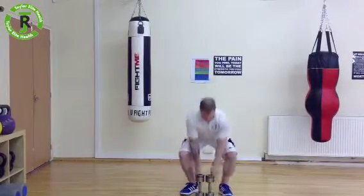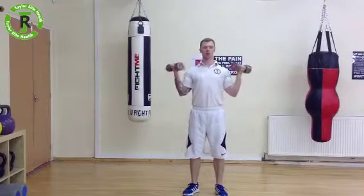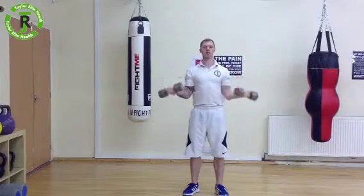So start by drawing the belly button in, hold some dumbbells, twist your wrist out, curl through, twist, press to the top, down, twist, stretch.